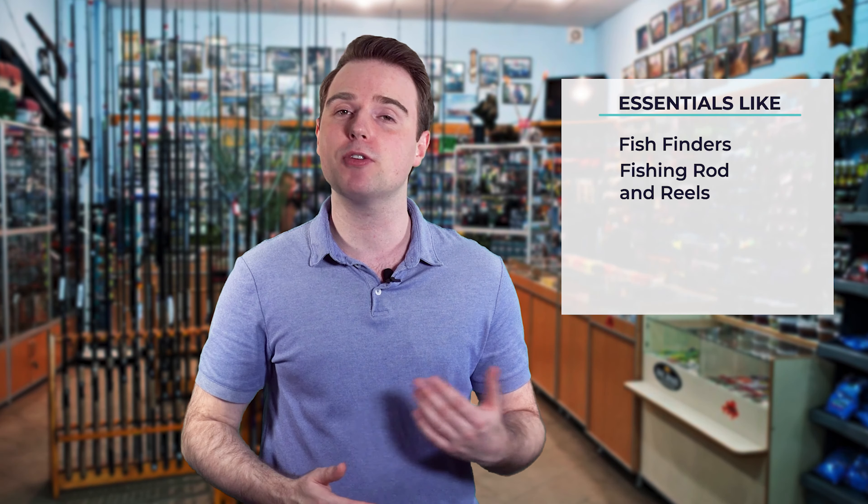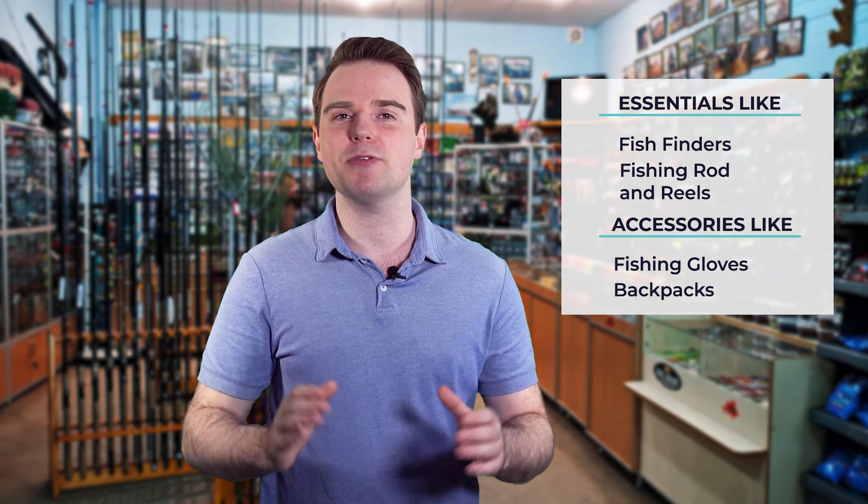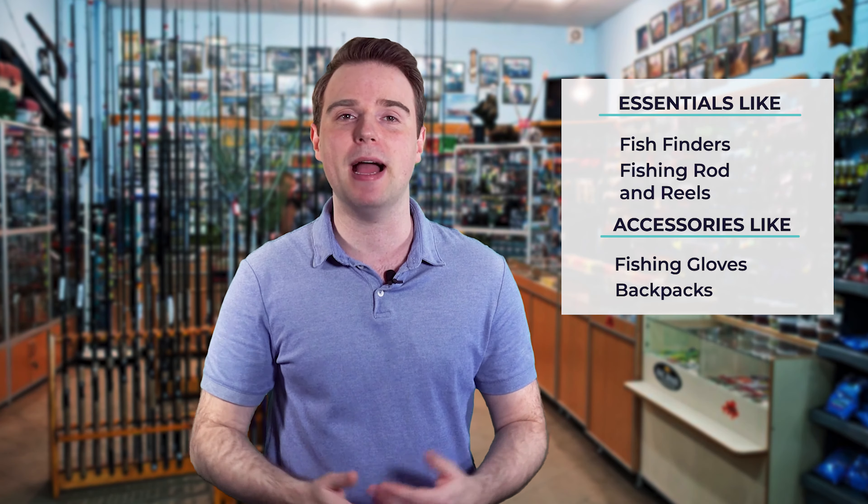Hi there, you're watching Fish Finally, where we aim to bring you up to date on the latest and best in the world of fishing. From essentials like fish finders, fishing rods and reels, to accessories like fishing gloves or backpacks, we have something for everyone.